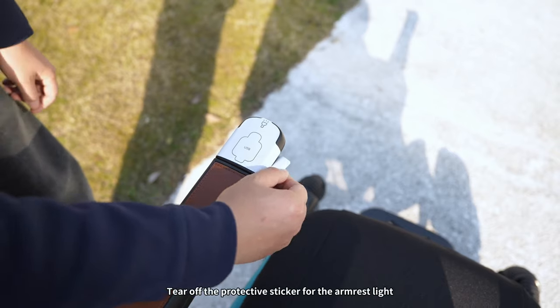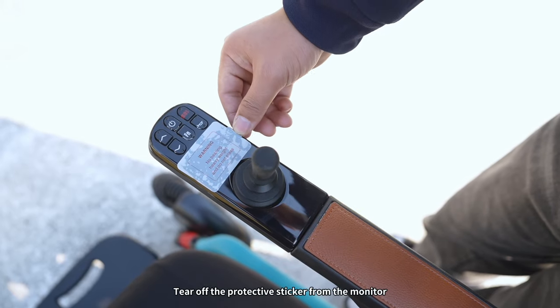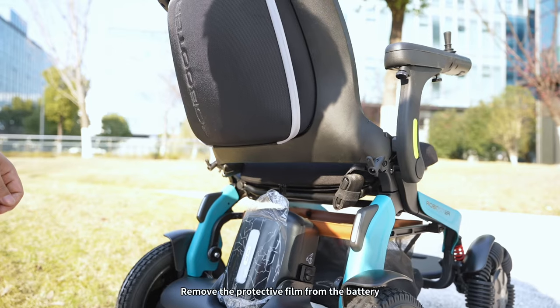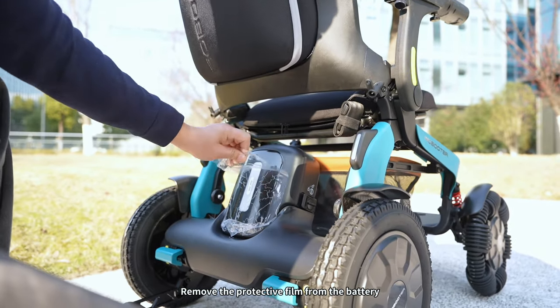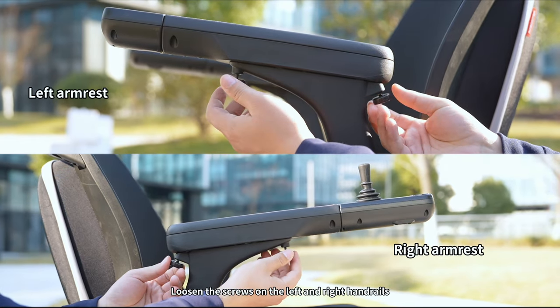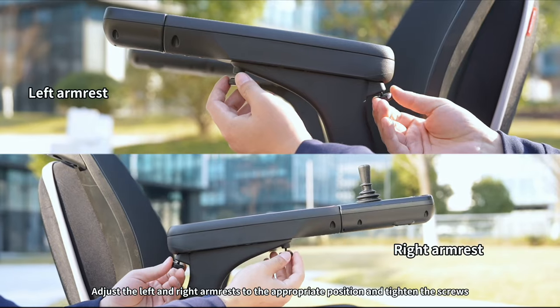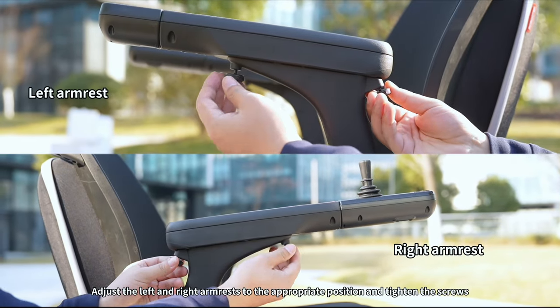Tear off the protective sticker for the armrest light. Tear off the protective sticker from the monitor. Remove the protective film from the battery. Loosen the screws on the left and right handrails, then adjust the left and right armrests to the appropriate position and tighten the screws.